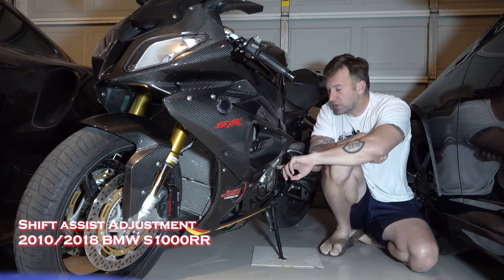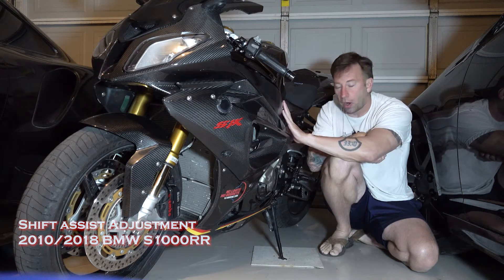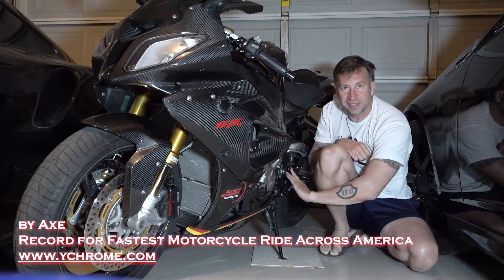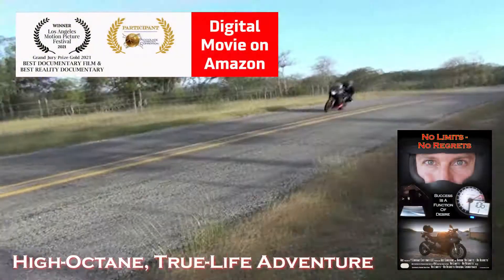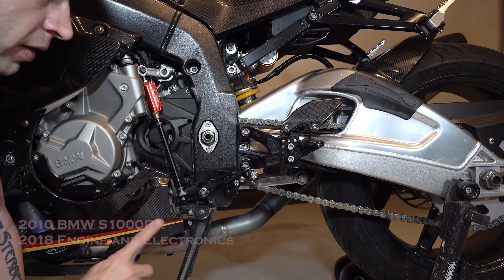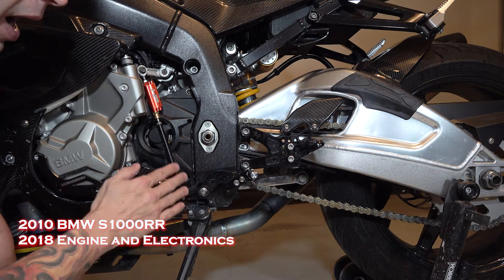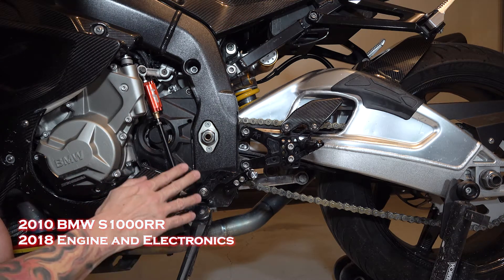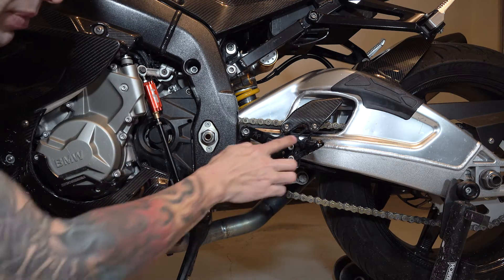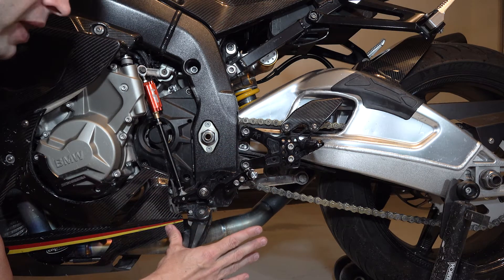This is how to adjust a shift assist or quick shifter on a bike like an S1000RR — especially after doing a modification like changing your shift lever or rear sets. Now that we've changed the shift lever, we may see a difference in how well the quick shifter works. I want to make sure this is shifting as smoothly as possible. We have adjustability with all of our components, so let's make sure we use them and make this the best riding bike we can.